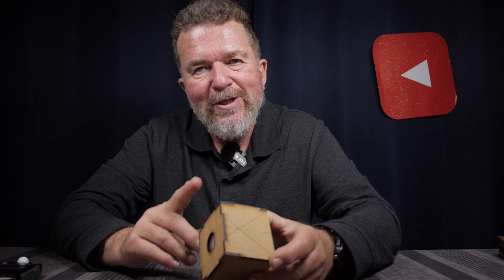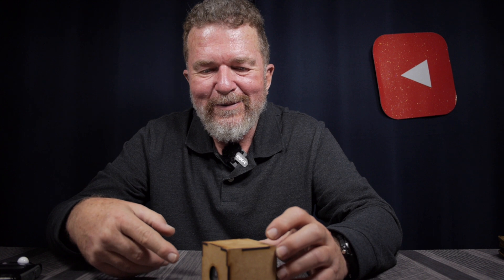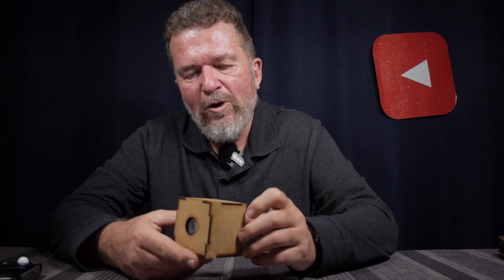I'm also interested in improvised lenses, and I've built a few cameras employing improvised lenses over the years. I've used Fresnel lenses, the plastic magnifier lenses, on my speed graphic camera. I have used this binocular lens out of a 7x50 binocular — I've used that a lot over the past decade or two — but this is another project that I wanted to do.